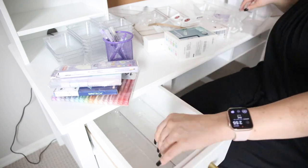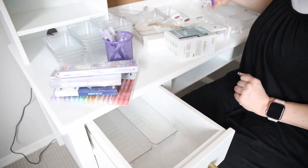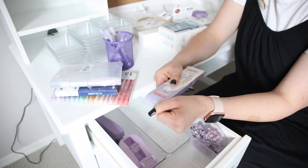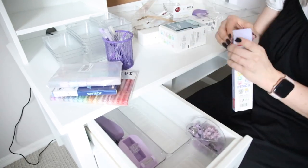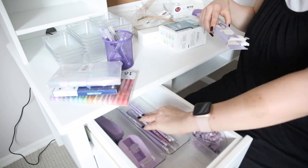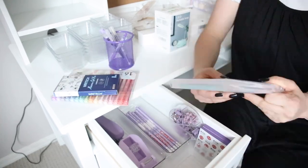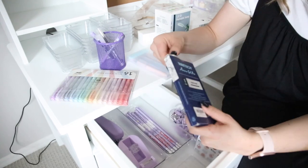I have these drawer organizers — I will link them in the description of this video, and the links will be affiliate links through Amazon. I also got each of them their own desk accessories kit. You'll see their favorite colors here in a second. First up is purple, and then my other daughter really likes pink.